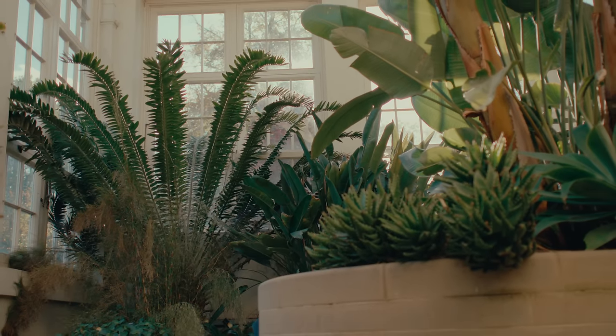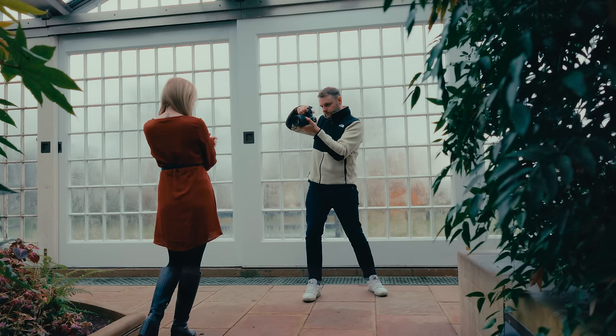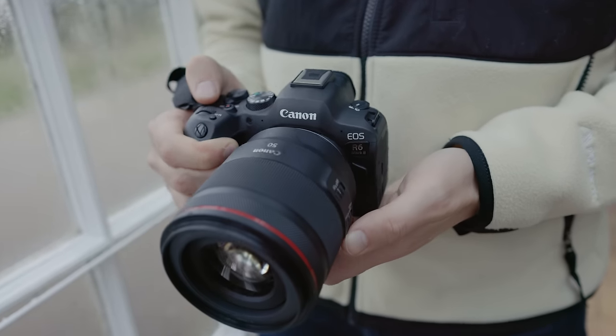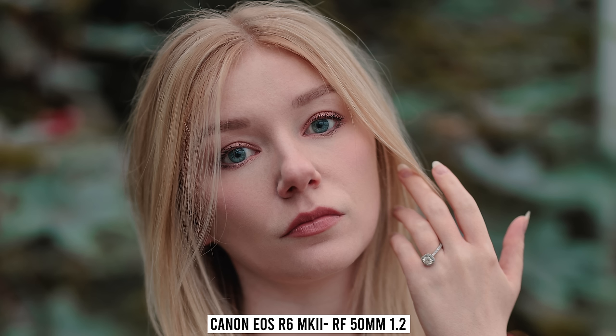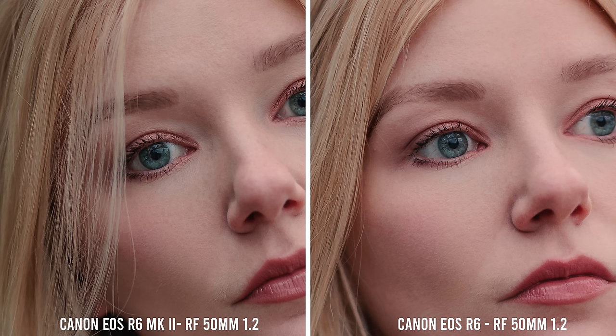First up, let's look at some natural light portraits on both the R6 and the R6 Mark II — do the four megapixels make much of a difference shooting in natural light with a prime lens? Starting with mid-length shots using the RF 50mm f/1.2 on both cameras, the colors match up nicely. Straight out of camera I prefer the Mark II colors, as the R6 always has a yellowish tint whereas the Mark II looks more true to life. Once edited, both match up really well. Zooming in to the face at 100%, I can barely notice a difference in resolution, though at 200% the Mark II has rendered just a bit more detail in the iris in particular.